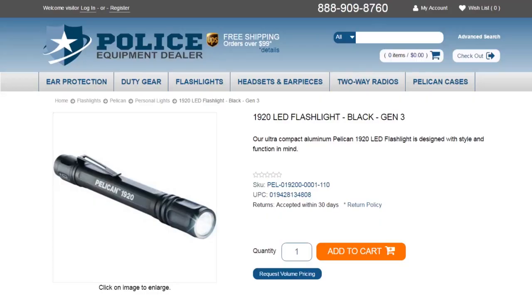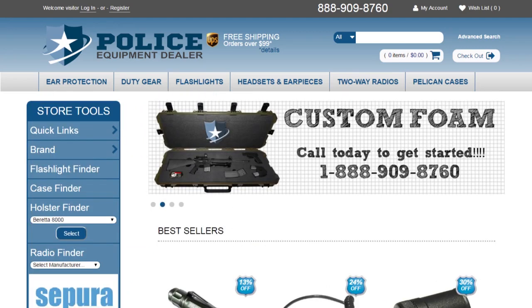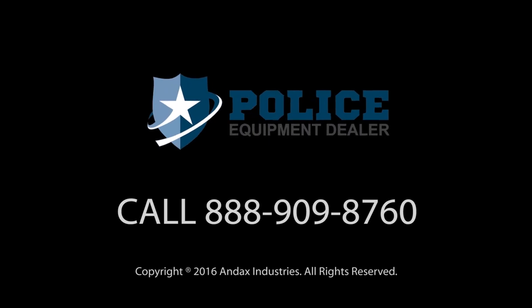Pelican flashlights are backed by an unconditional lifetime guarantee of excellence. To see additional specs for this flashlight, go to policeequipmentdealer.com. Police Equipment Dealer provides a wide variety of duty gear and the most complete lines of quality lights from Pelican, Streamlight, and SureFire. Call Police Equipment Dealer today.